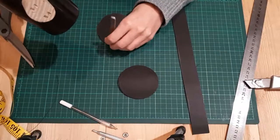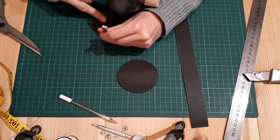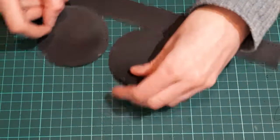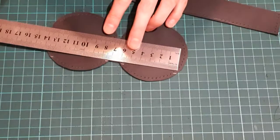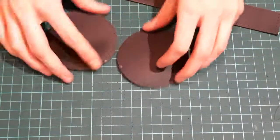Now I take the prick iron and a rubber hammer and knock in all the seam holes around the edges. Now I have punched all the seam holes and I'll mark the openings for the pouch. I have an opening of approximately 6cm, but you can adapt that as you wish. I just wouldn't make it too big, otherwise things can fall out easily.